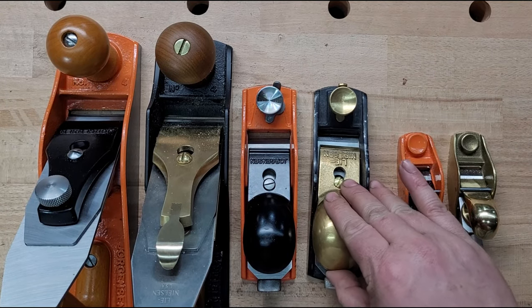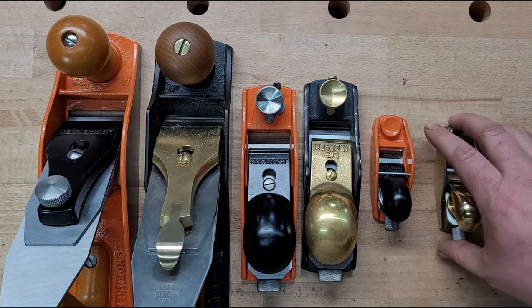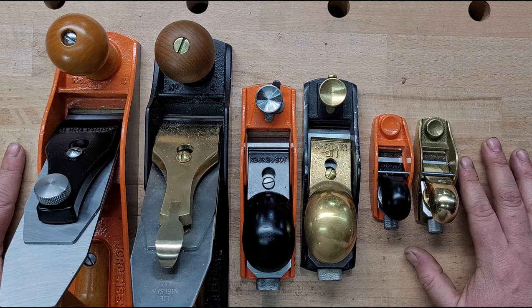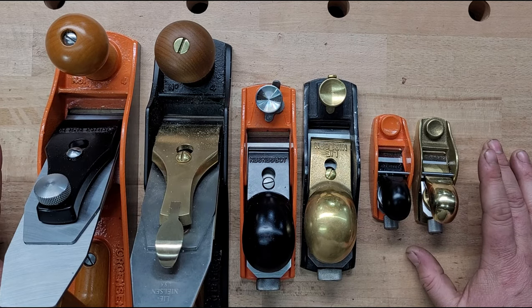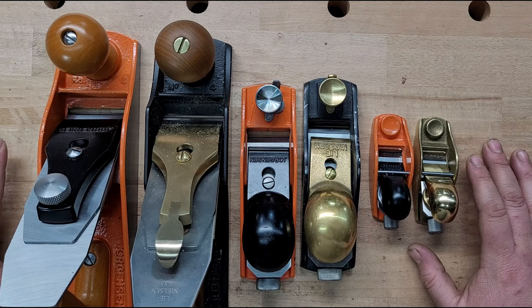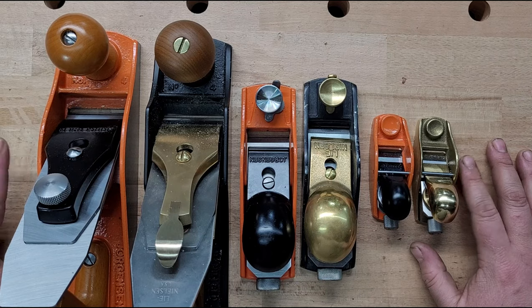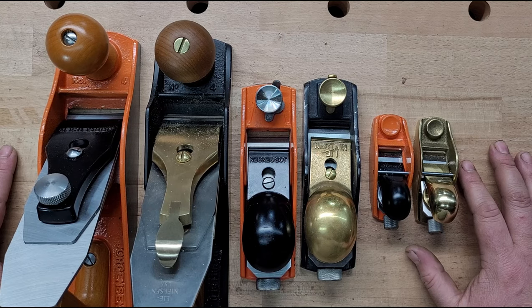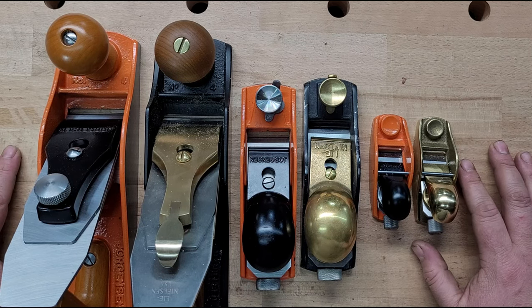Here they are side by side. Yes, Lee Nielsen is the better plane — the top of the line out of everything I've tried. I've never tried a Clifton so I can't get into that argument, but Lee Nielsen is the best. That said, that's not what I was trying to determine here. I wanted to know: for the price difference, could you get the orange planes to perform like a Lee Nielsen? Yes, you absolutely can.